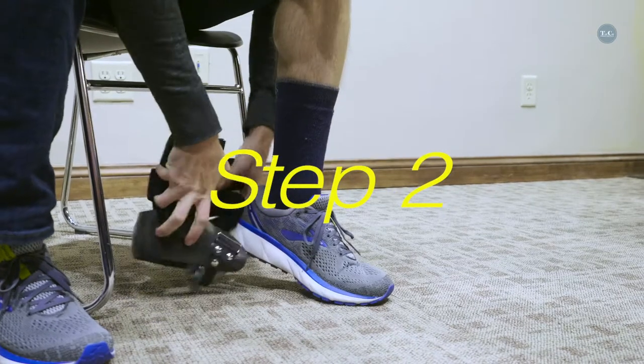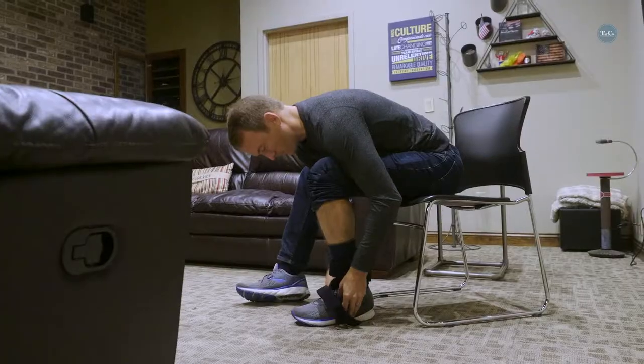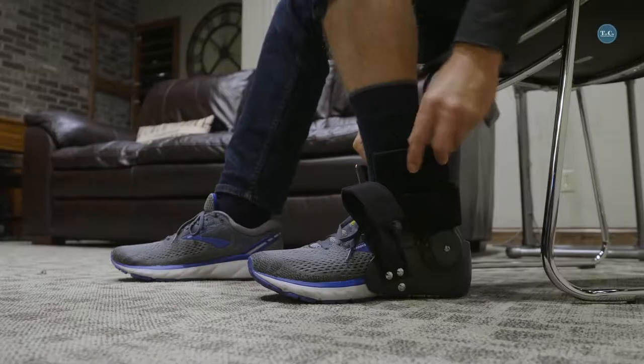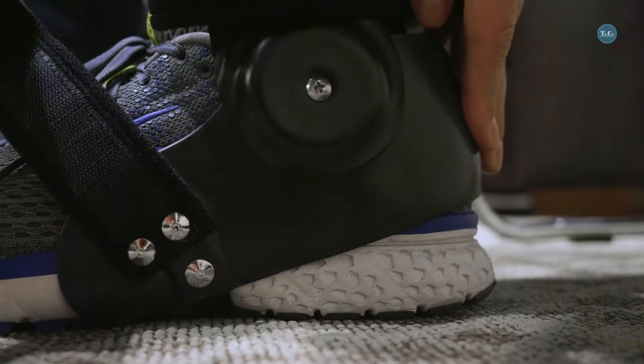With the shoe on, place the brace on the shoe and position the uprights parallel to the leg. It may be necessary to slide the leg slightly under the chair to ensure a proper fit. Lift up the brace and tilt forward to ensure the back of the brace is at least three quarters of an inch above the sole of the shoe.